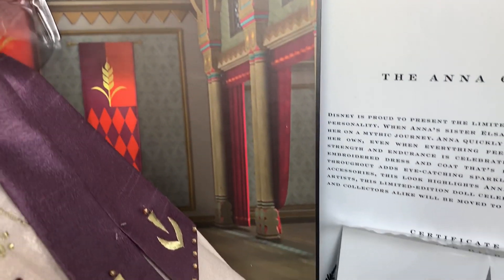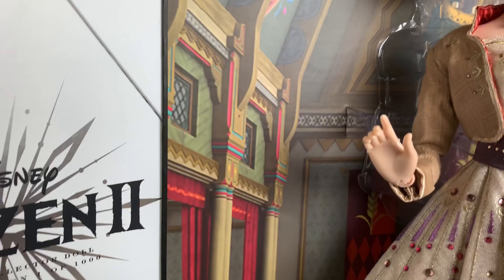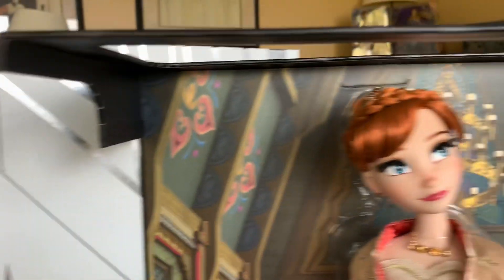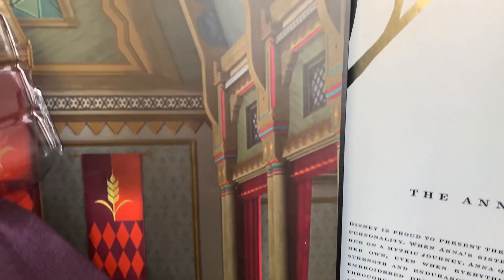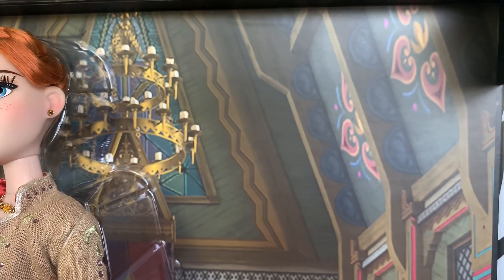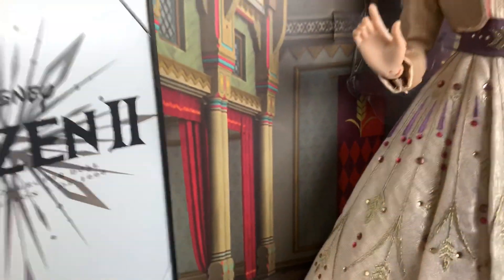We haven't really seen much of the Great Hall in Frozen 1, so I'm hoping since they put this as the background, we see more of it in Frozen 2. This must be a scene where both Anna and Elsa are wearing these outfits in this area of the castle, because they both have the exact same background. You can see there's some banners, some windows, the cathedral ceilings, and then a really, really big chandelier. There's a lot of detail in the backgrounds of these boxes.